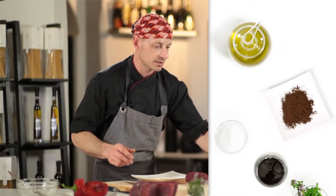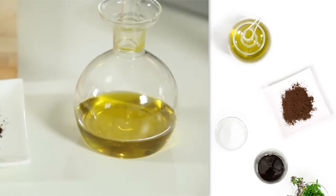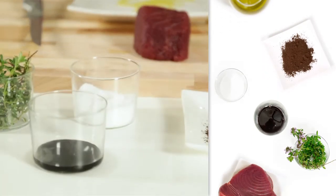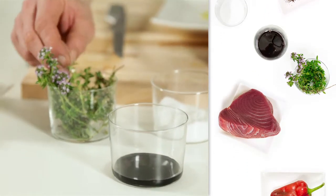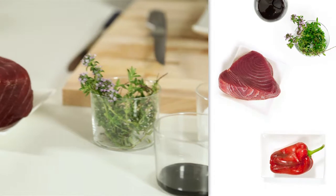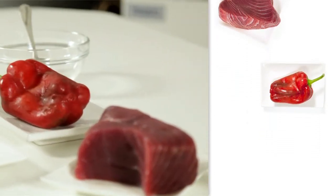All the ingredients we will use for this recipe are extra virgin olive oil, powder of coffee, salt, balsamic vinegar, pepper grass — this green stuff — tuna, and the last ingredient is a red pepper.